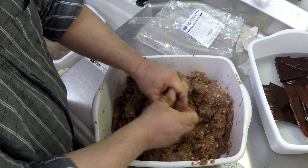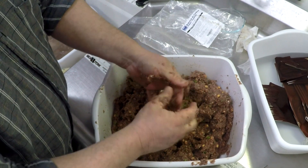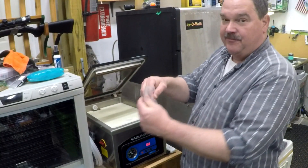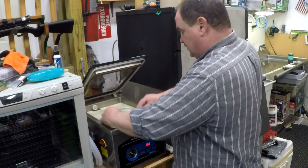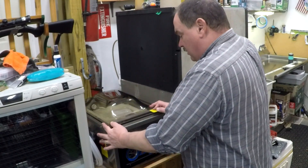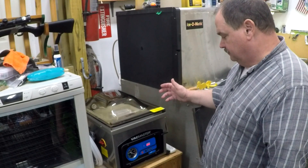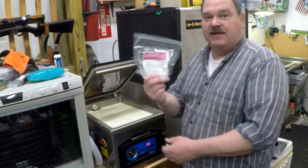Now we're just going to put this aside in the fridge, do a little basic cleanup and get our sausage stuff around. Here's an extra tip: if you're not using all of the mix or all of the cure, go ahead and vacuum seal it. That'll keep it fresh and dry and keep it from caking for the next time you make sausage — all safe and dry.